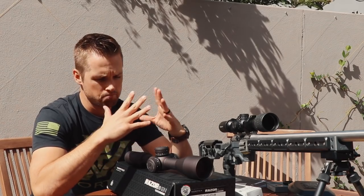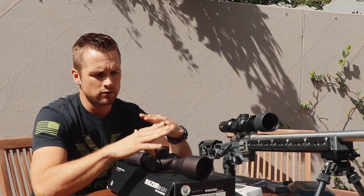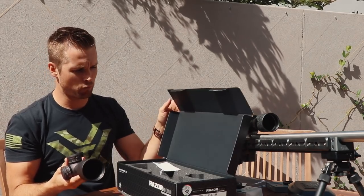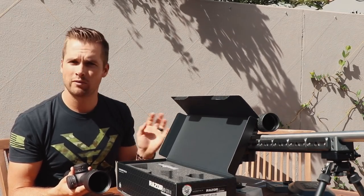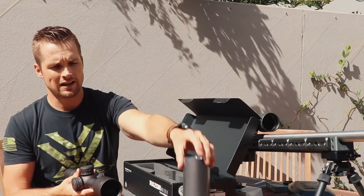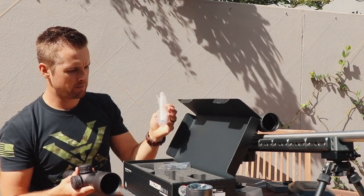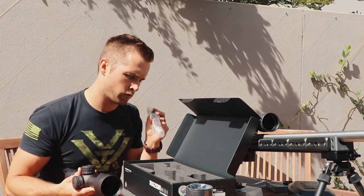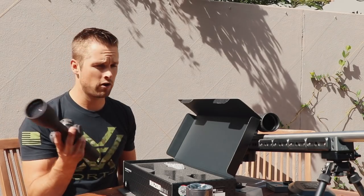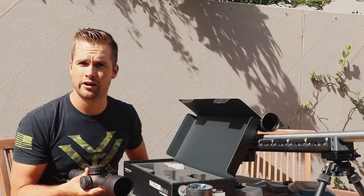That's it basically for today's video — just showing the difference between the reticles. The weight difference is substantial, so it'll be interesting to see what my rifle weight goes up to; we're probably pushing 24 pounds. You also get a sunshade, some other bits and pieces, and a little Vortex zeroing tool. I need to wrap this up because I need to get this on and head to the range — my friend is picking me up in half an hour.